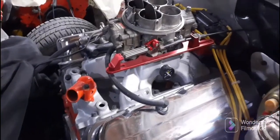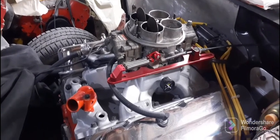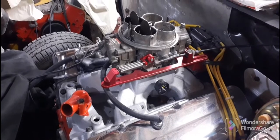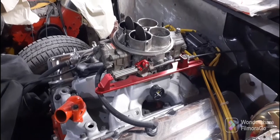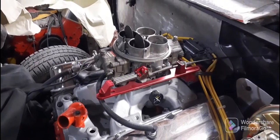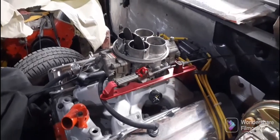I put one of those three-inch studs in the rear axle, and that was a pain in the butt. Seriously, it took me like two hours to get the brake drum off of it. Hold on one second, I'll show you something.